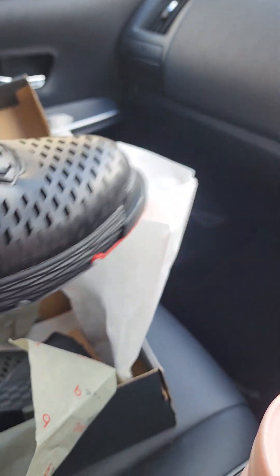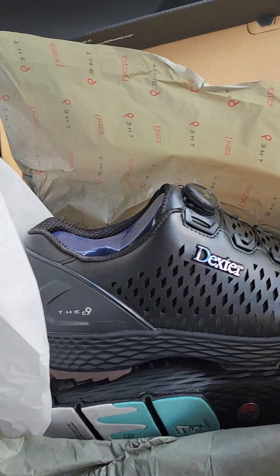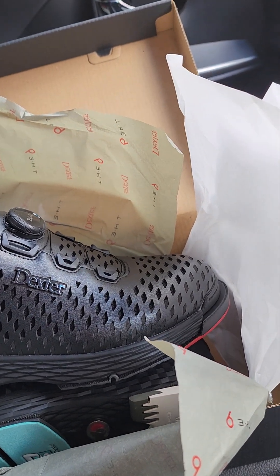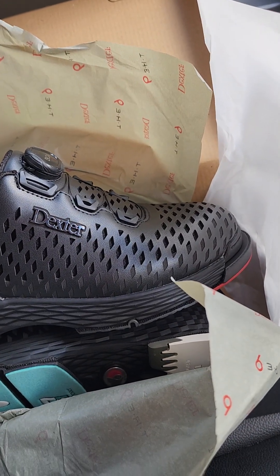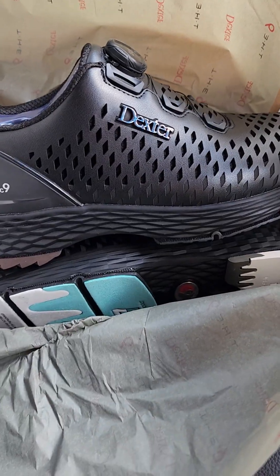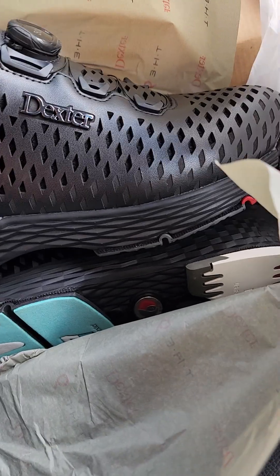Get yours today and enjoy it on the bowling alley. I'll see you soon for the next video. Have a nice day — this is Seth signing off. Also, this shoe comes with a shoe cover — one shoe cover for the slide pad. You need to protect your slide pad.